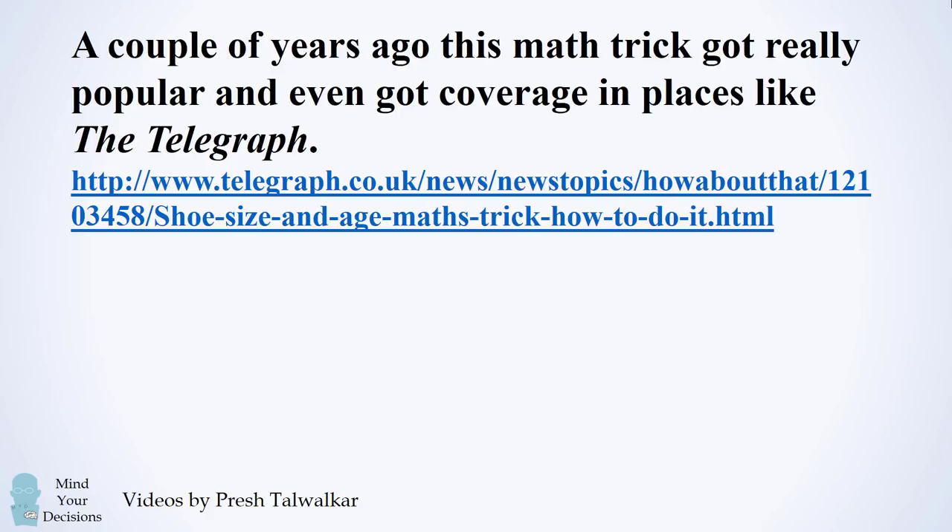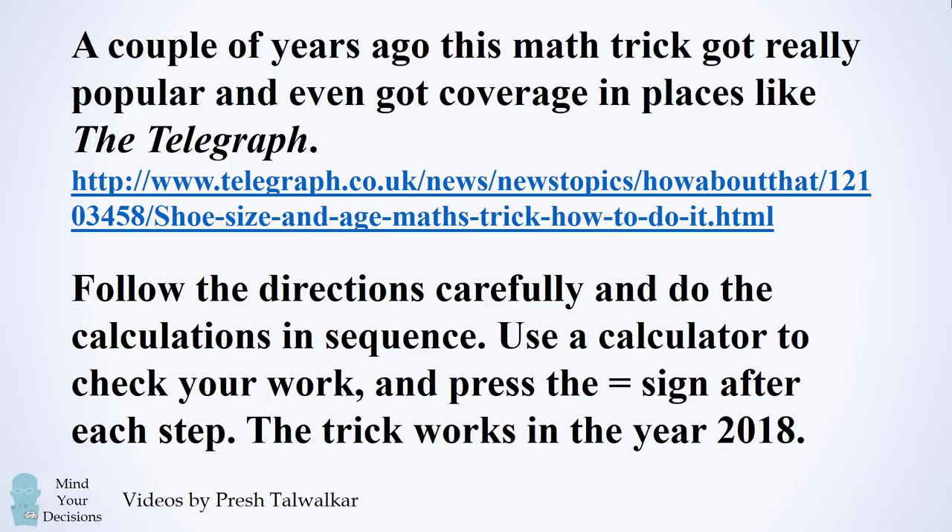Hey, this is Presh Talwalkar. Happy 2018! To celebrate the new year, I want to share a math trick that got really popular and even got coverage in places like the Telegraph. Follow the directions carefully and do the calculations in sequence. Use a calculator to check your work and press the equal sign after each step. The trick works only in the year 2018.